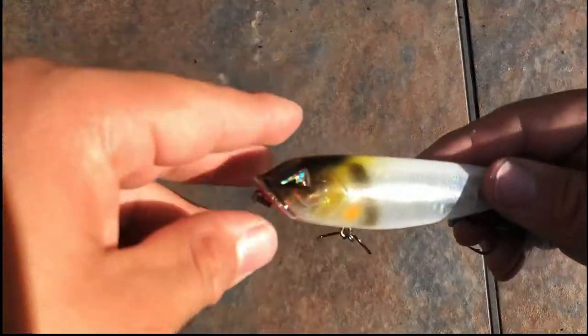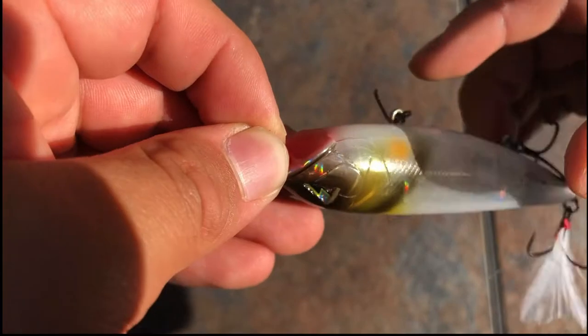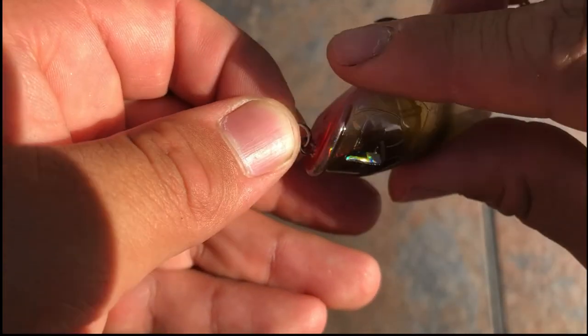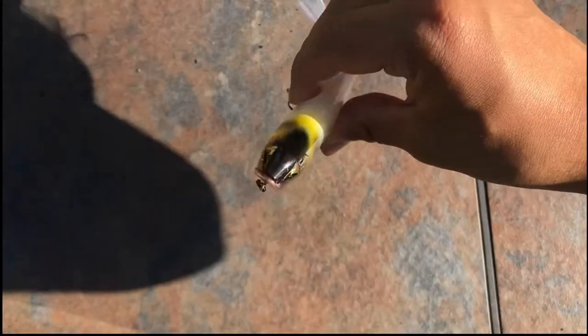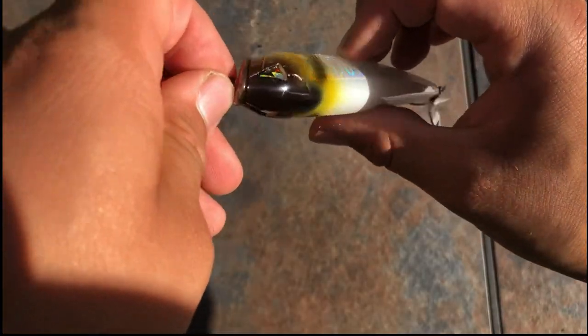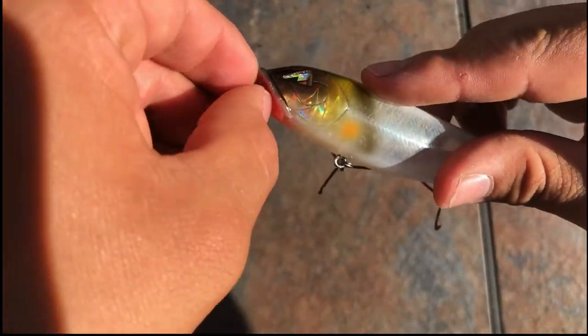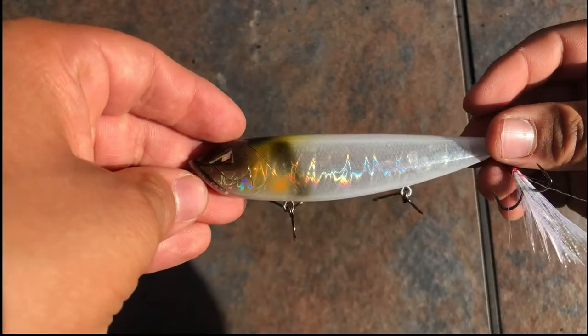And also don't forget, this also works just as well for lures. Just remember when you've got a lure like this to tie it through this split ring right here, and not the base loop right there, because you want this lure to have as much side to side action as possible. So it's always a good rule of thumb to tie your knot on the loop that is farthest away from the body of the lure.